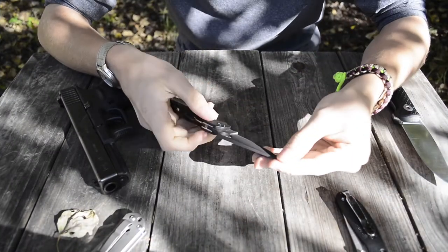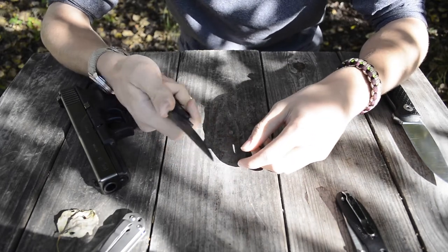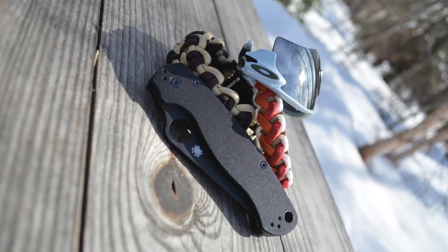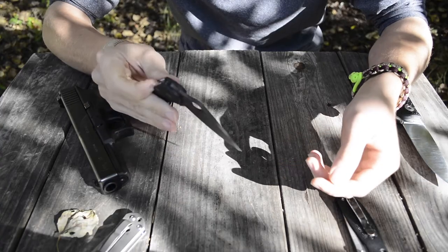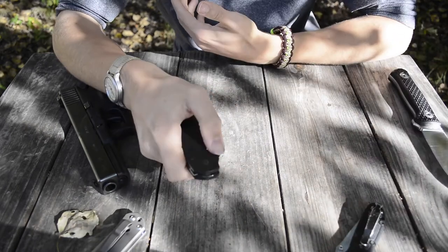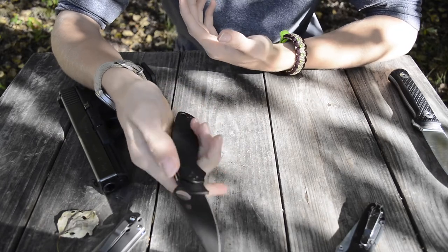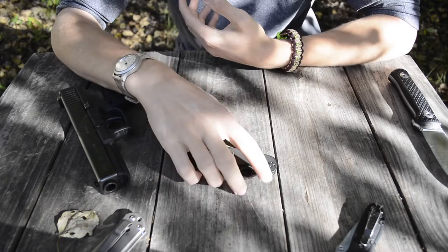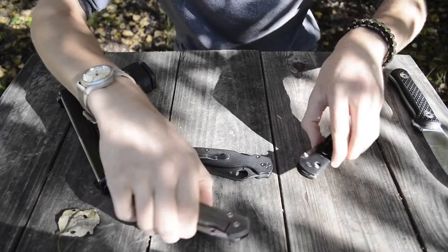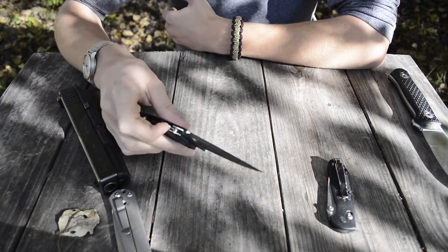Moving on to the second knife — the oldest of the three, which I've had for around three years or more. This is the classic Spyderco Paramilitary 2, all blacked out with a black handle and black blade. It's a great everyday carry knife — not an aggressive knife, but it could definitely be thrown into a defensive situation if you had to. It has great edge retention being CPM S30V, and I think it looks pretty freaking awesome.